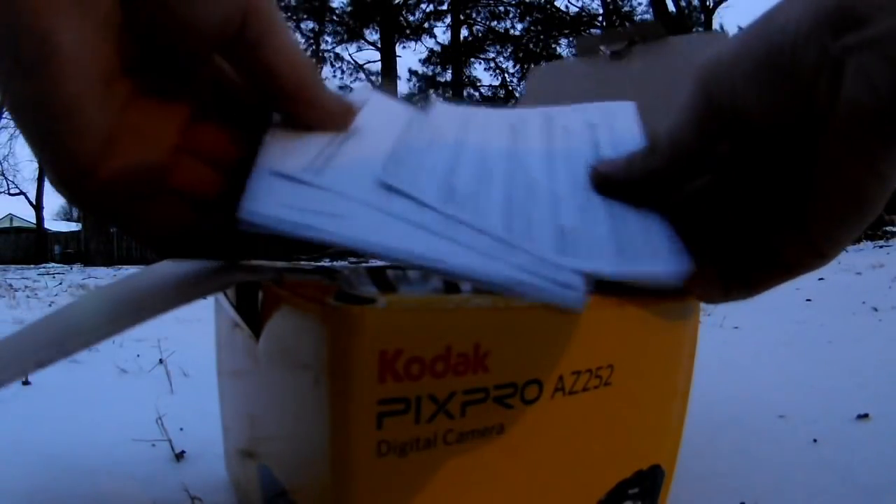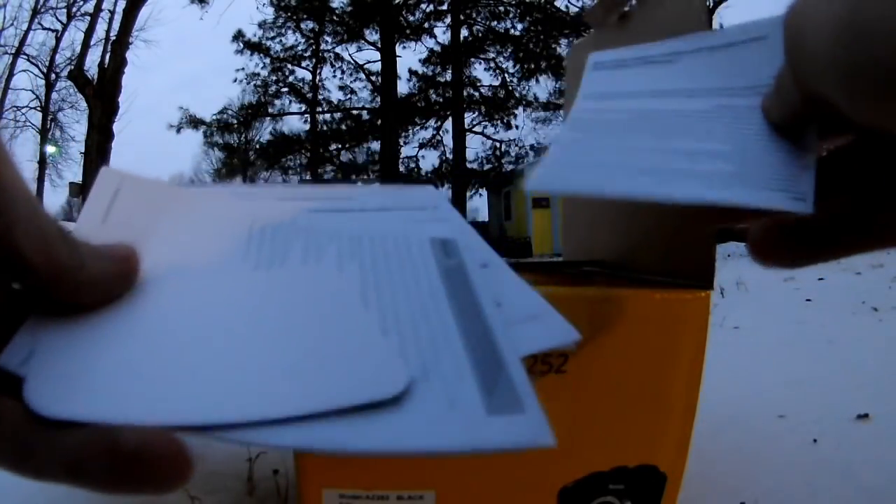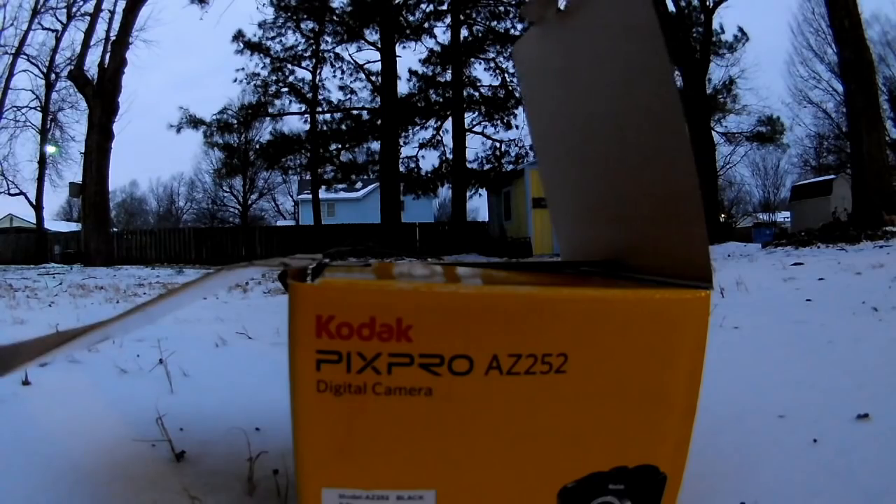Straight up in the box you get the manuals — those wasted pieces of paper that nobody ever reads. Who wants to read this? Who reads these? Let me know in the comments below, raise your hand, let me know if you actually read those, because nobody does.